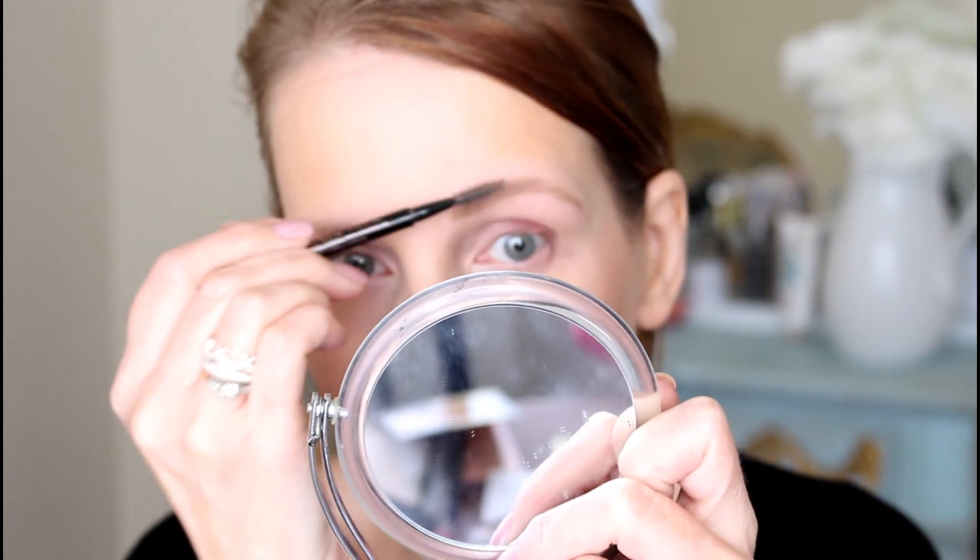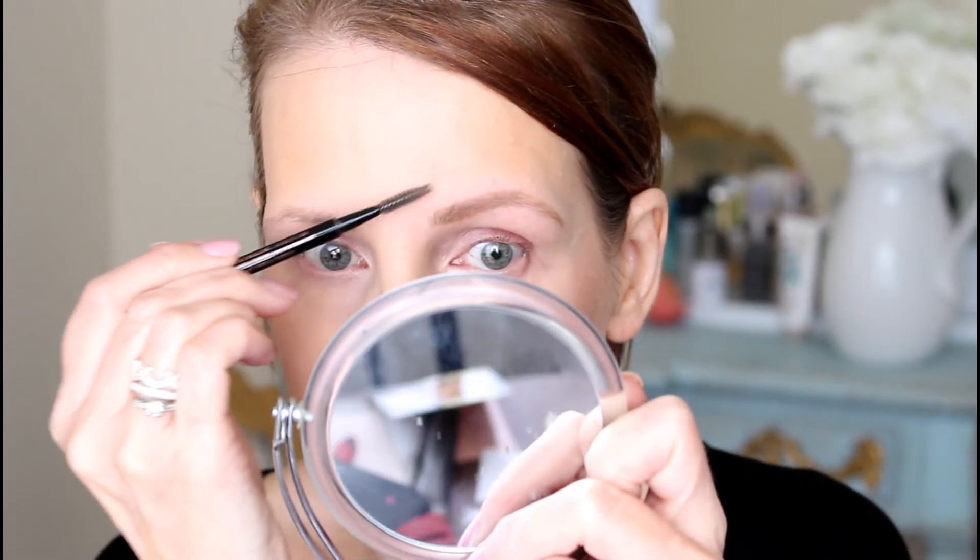Just blend it, blend it, blend it — take your time. I see a couple of hairs; sometimes I don't notice they're out of place until I start shaping my brows, and then I'll go in and tweeze them out.